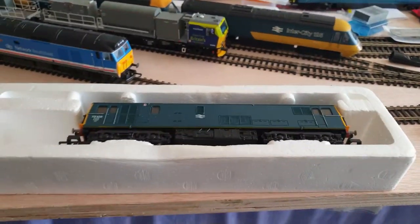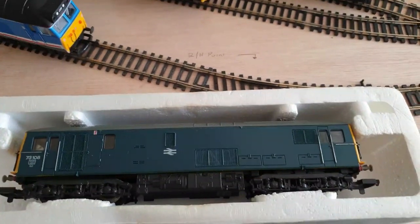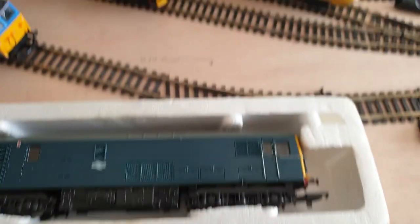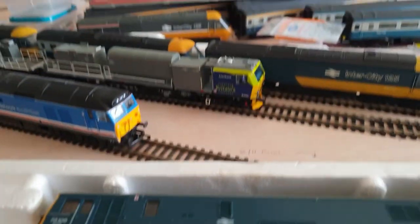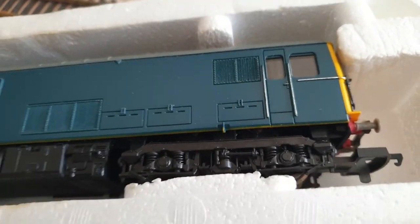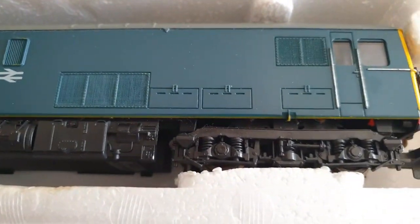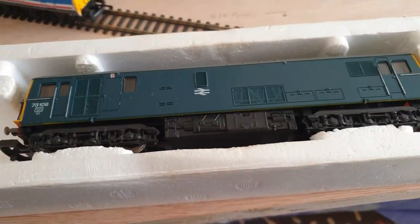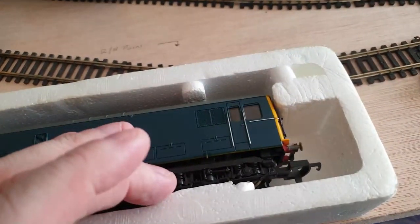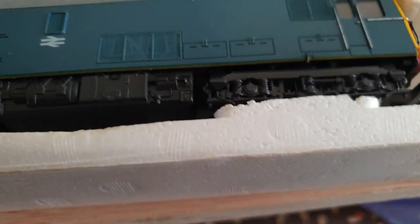Hey everyone, just a little video from me. A few weeks ago I bought a Class 73, but there was a slight problem — from what I could see the tires were loose, so it hasn't really run. I've not done any running-in on it and haven't really had time to spend on it. There are also a few things wrong with it which I'm hopefully going to try and sort out today.